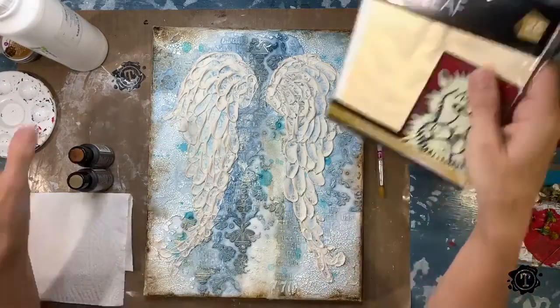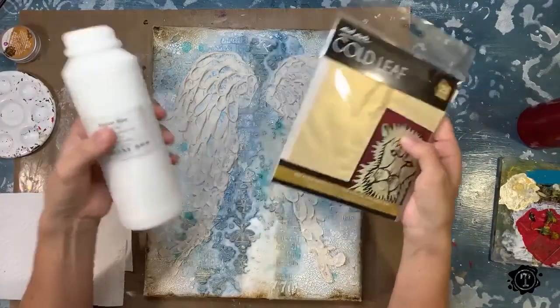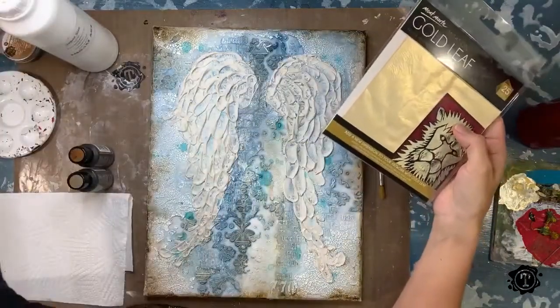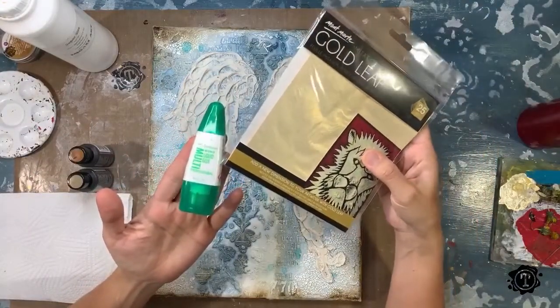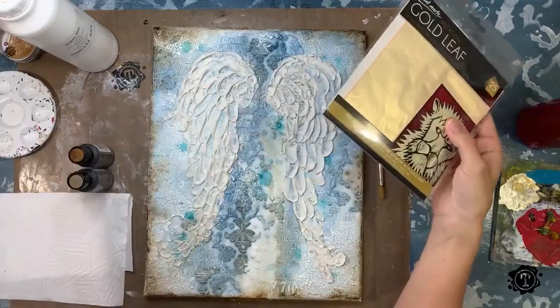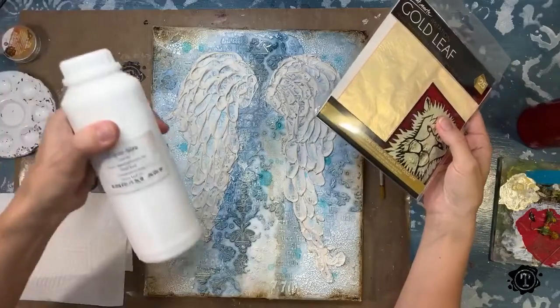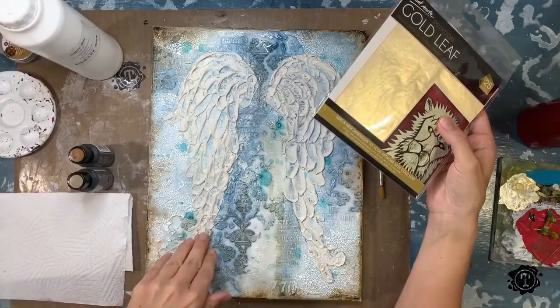I've got my gold leaf and my sizing. Now sizing is just the glue that the gold leaf goes on top of. If you have this Tombow, it'll work just as well — when it's dry it's still tacky, so the gold leaf can also go on top of this. This one is just a little bit more fluid and it's easier to get it into the nooks and crannies.